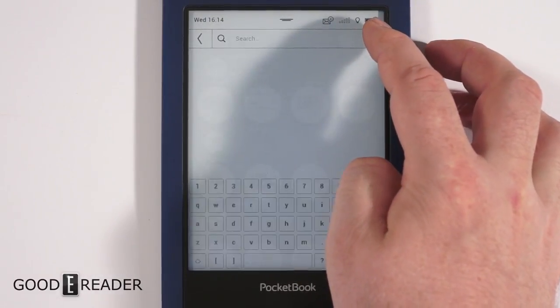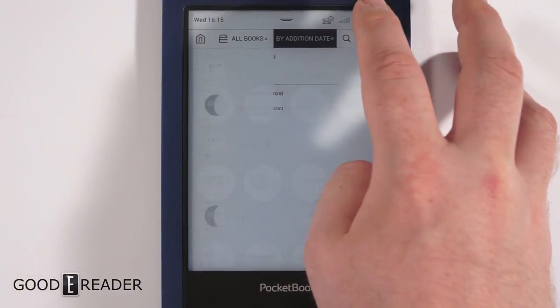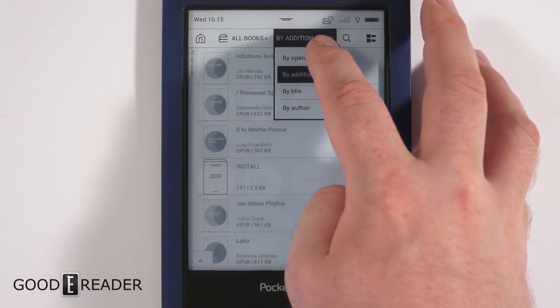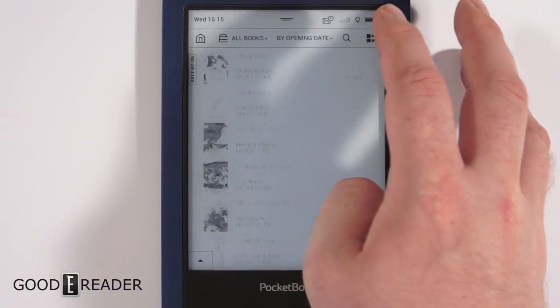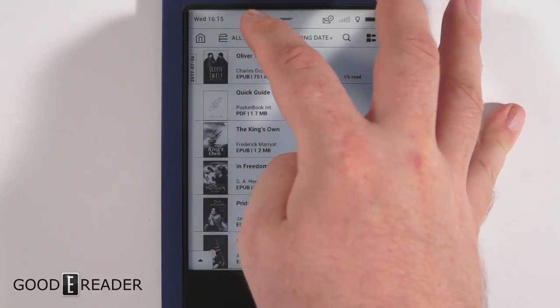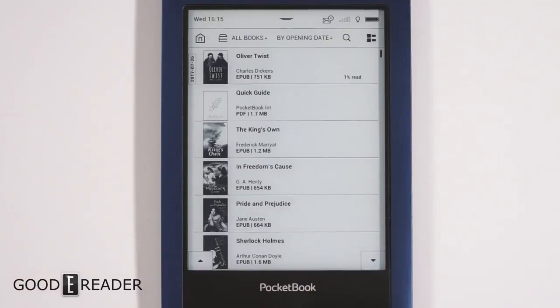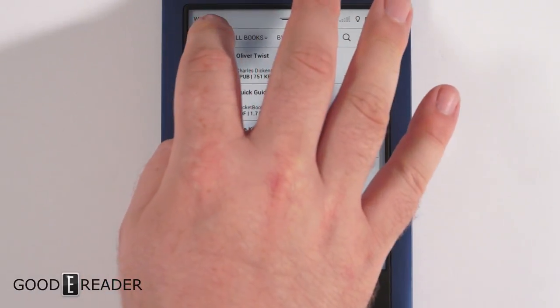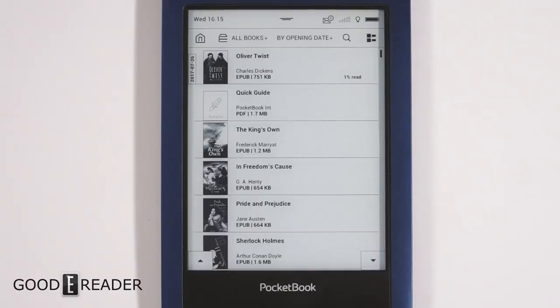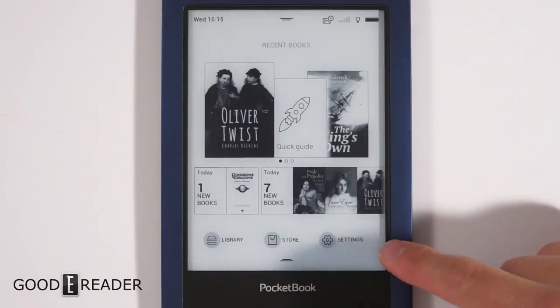There are various ways to organize your library. You can search for a particular book, sort by opening date to see what you were recently reading, or use an 'all books' option that shows everything. There are a lot of different ways to organize your library shelf depending on what you need.